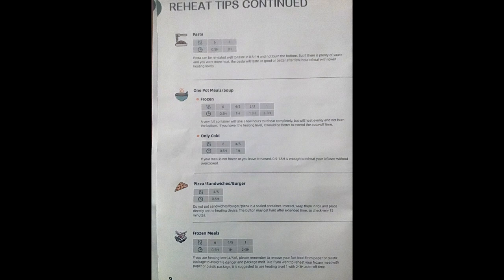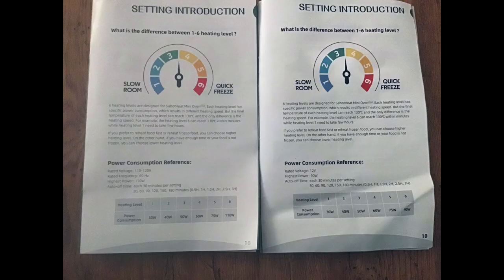A great find for campers, RVers, or people that just want to use less water and not heat up their kitchens. One of the large advantages of the Saber Heat over other bag cookers is that it does cook at a higher heat. This allows you to cook things that you would not be able to cook in other bag cookers, like pasta and rice.